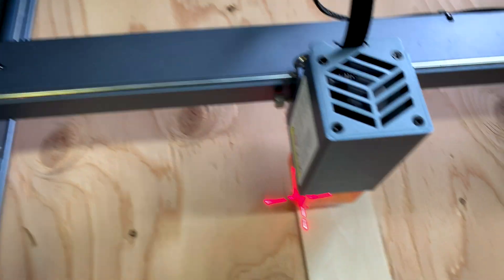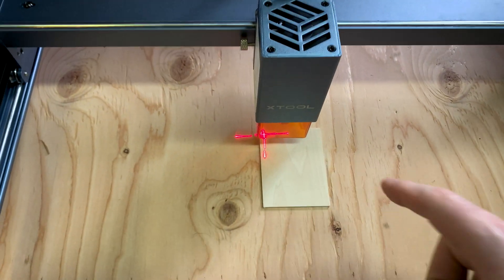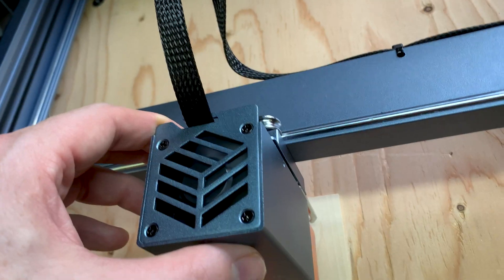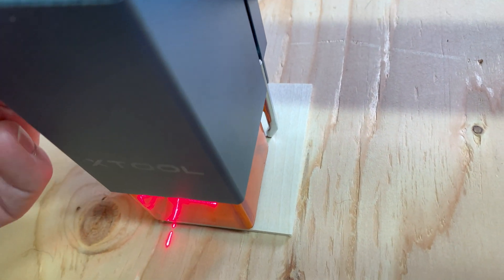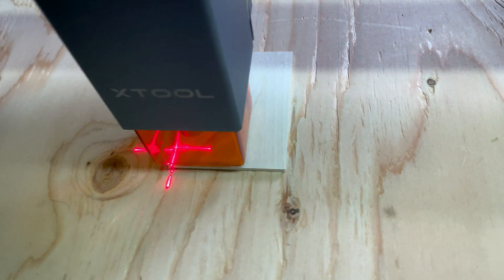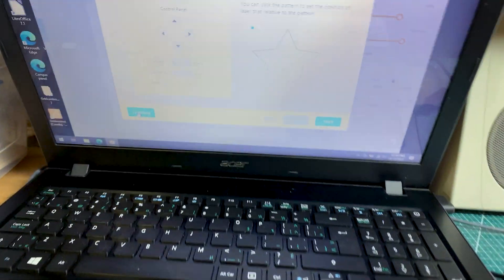I repeated the setup in the Laserbox software, then used the framing function — this is going to be a star pattern. I love this framing function; I wish my K40 Whisperer had it but it doesn't. I have no idea on my feeds and speeds yet — 50 and 20 — but we haven't set our distance yet. One of the coolest features is the distance-setting device: put it down, use the thumb wheel to lower the laser onto the work, tighten, then flip it back up out of the way.